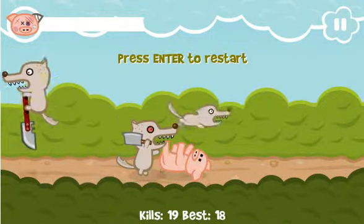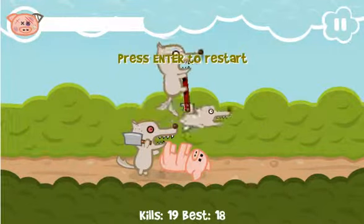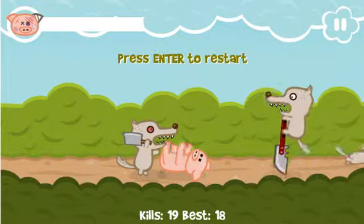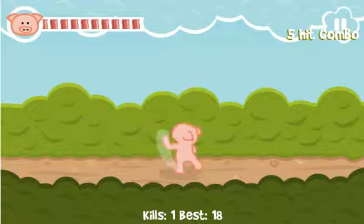Again everybody, my name is Continue. This is just a little bit of Iron Snout — I'll show you some of the new and improved upgrades. The game is awesome. And we'll do it one more time just so we can see. Maybe I can hit 20. I doubt it, but we'll give it a shot.